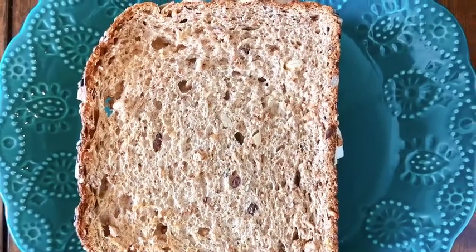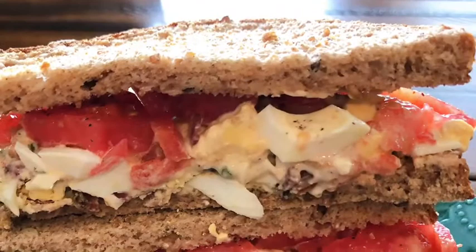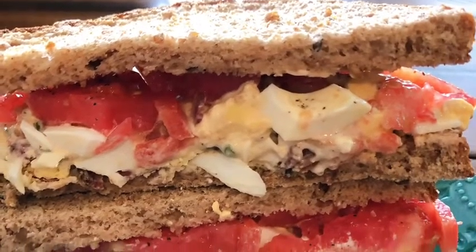I use Primal Kitchen Mayo, which is an avocado-based mayonnaise instead of soybeans, so it's good for you, and it's dairy-free. This is delicious.